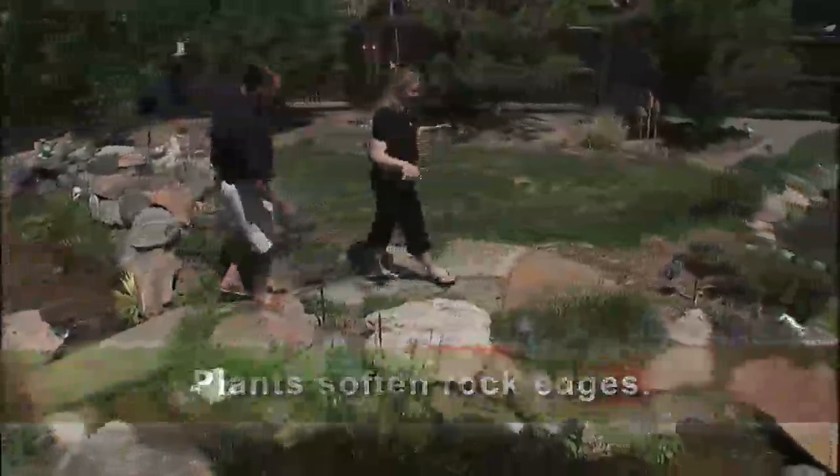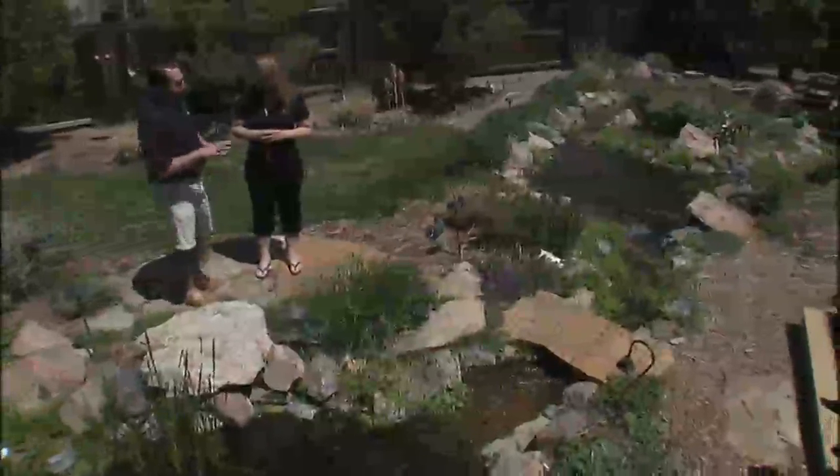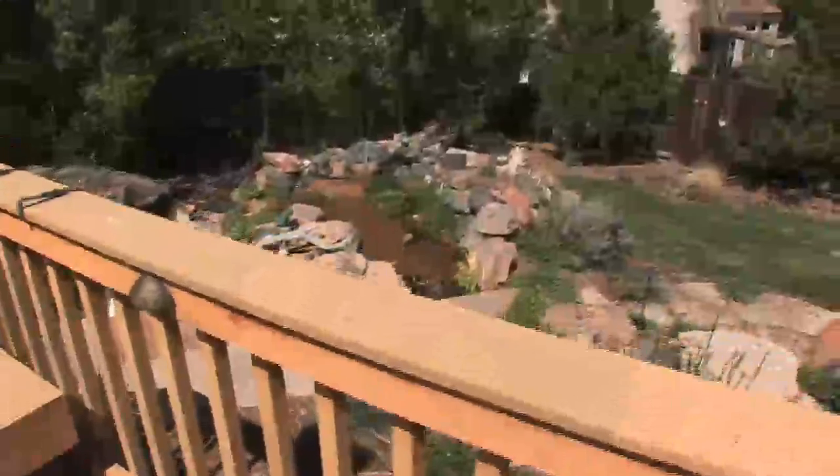I noticed you have multiple areas for entertaining — to sit and stroll and maybe have dinner out here. Just like we have back at the store, we've got different areas where you can sit, relax, and take it easy.